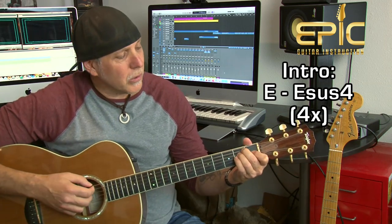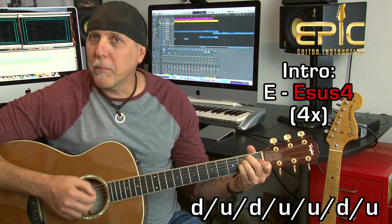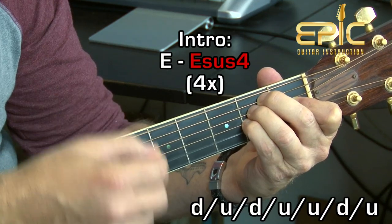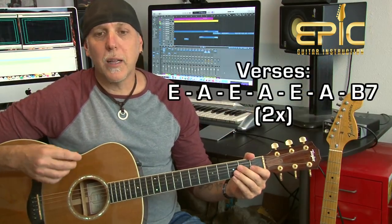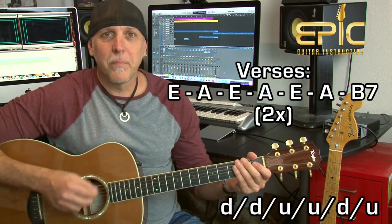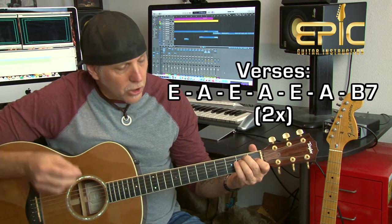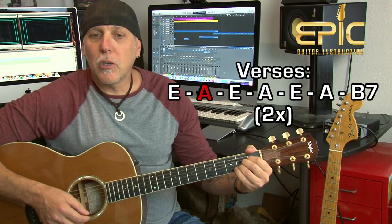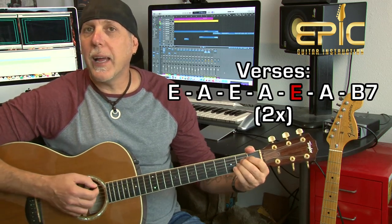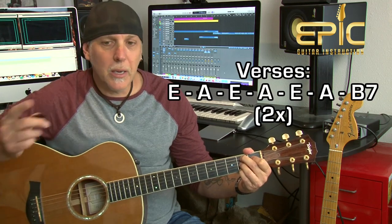That's the intro, and it goes right into the first verse: 'I like the way your sparkling earrings lay.' For the verses, we'll use the down, down, up, up, down, up strum. You're going to play E to A three times and then B7, and you do that whole thing twice. So E on 'I like the way,' A on 'your sparkling earrings,' E and A on 'lay,' E and A on 'against your skin,' then B7 on 'brown' — and you stay on B7 for two measures.